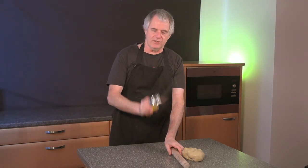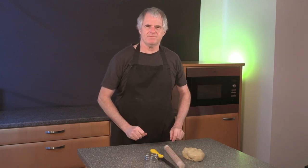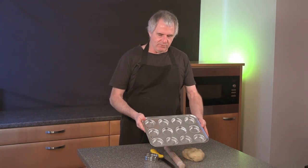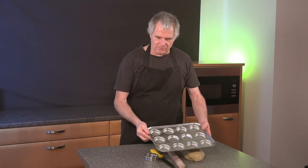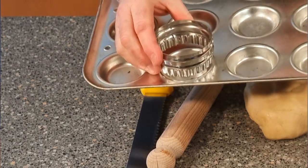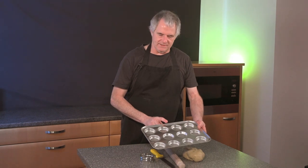What else do we need? A rolling pin, a knife, a cutter, and obviously a tray. We're going to be using a Yorkshire pudding tray — the cutter fits nicely in those little holes. Before we use the tray it's important to grease up your tin.